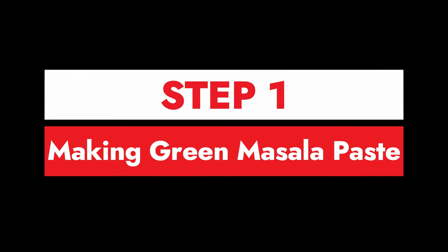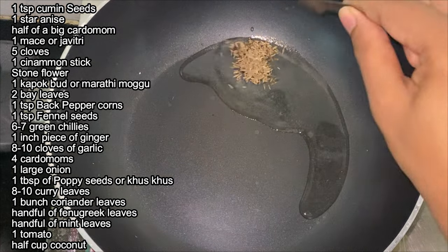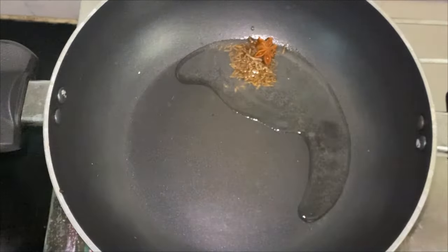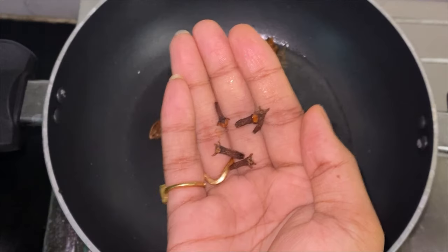Step 1 is making the green masala paste. We will fry a few ingredients and then grind them into a smooth paste. Measurements are for around 1 kg of chicken. Take some oil in a pan and add some whole spices to it — around 1 tsp cumin seeds, 1 star anise, half of a big cardamom, 1 mace or javitri.